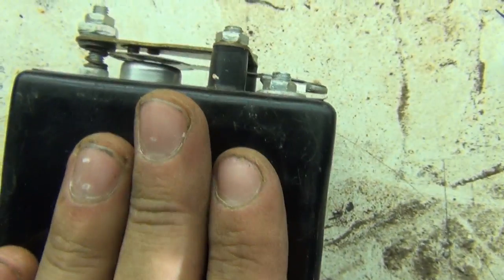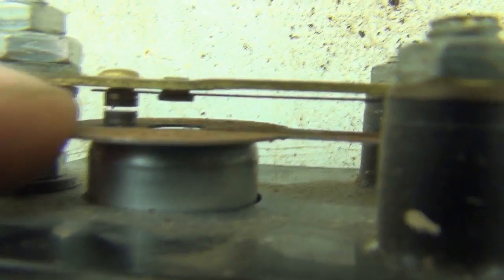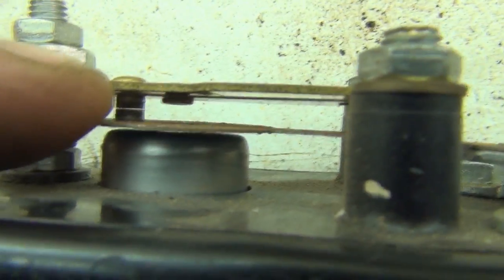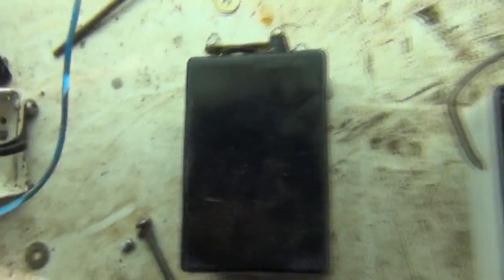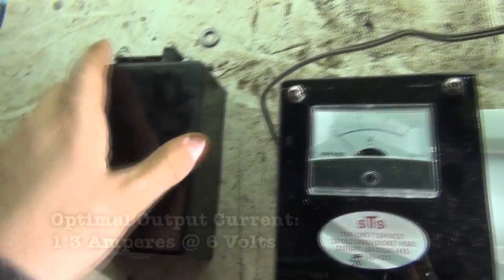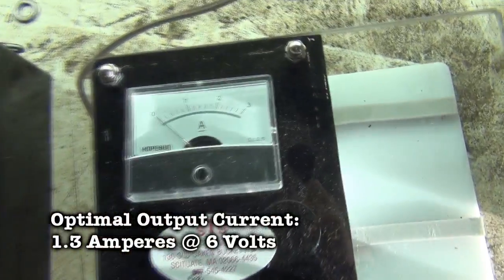Now inside here you've got your coils inside the box, and that buzzing sound that you hear is actually this component — this paddle — moving up and down very, very quickly. You'll get a spark jumping that gap. A Model T coil box, when it's working properly, should be running at 1.3 amps or thereabouts.